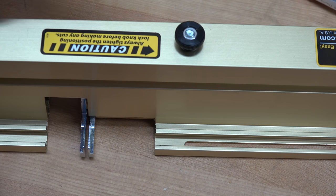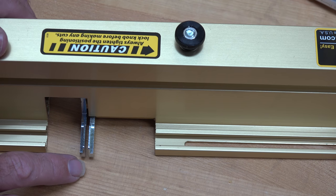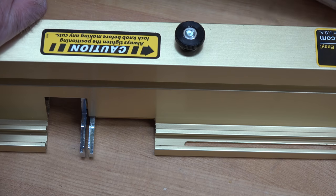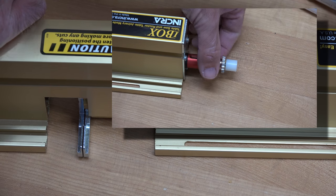The next thing to do for the initial setup, while the set knob is still loosened, is to turn the red knob until these two fingers here are together. You can see they're not together at the moment, so we'll rotate that red knob until we get those two fingers to be tightly together.